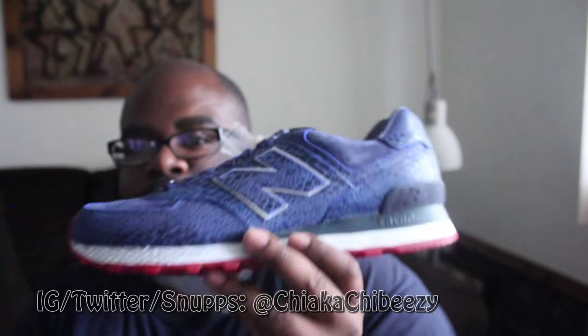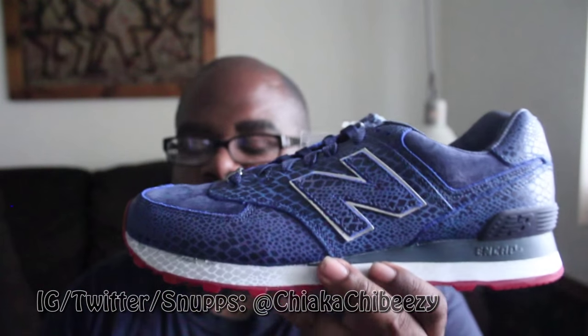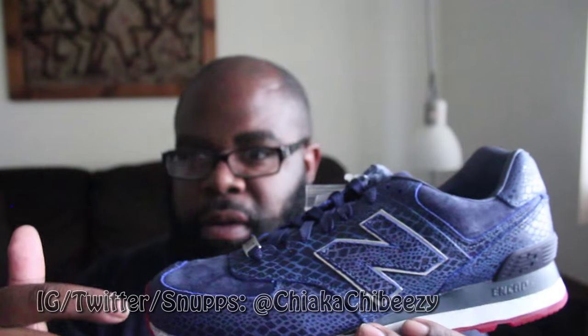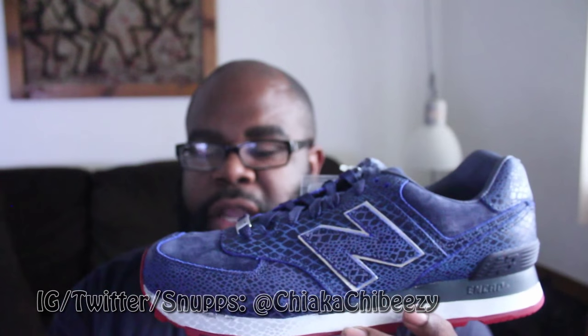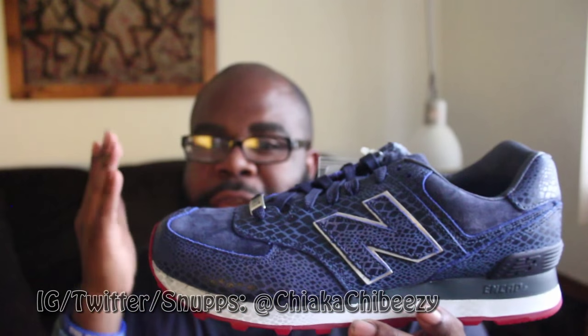I'll be reviewing these right here — the New Balance 574 and BAIT collab called the Cobra Commander. Fire, flame, fuego — that's my seal of approval. These are beautiful. Now the 574 is not my favorite silhouette; I like the 998, the 1500s, the 580s, and a few others more than this, but I had to jump on this.